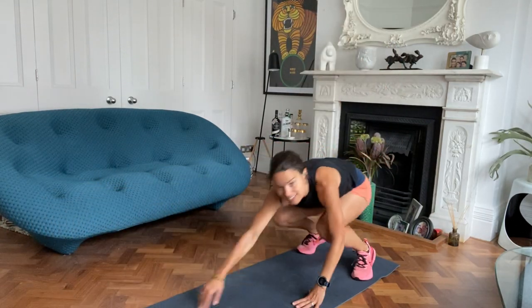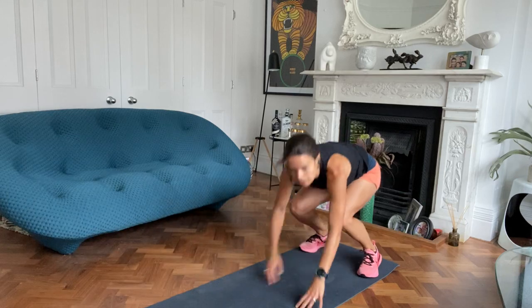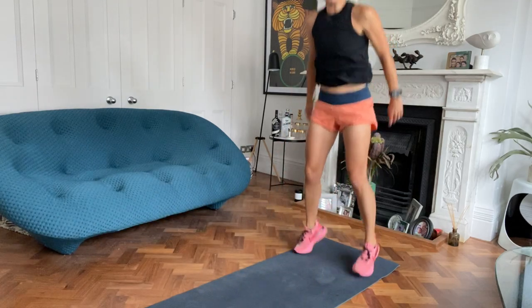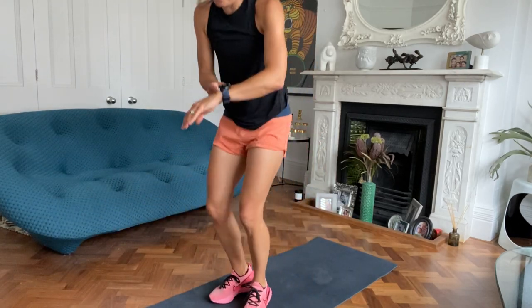45 seconds. Good stuff, 15 to go, people. Lovely, excellent work everybody. Finish it off, last couple. And rest.